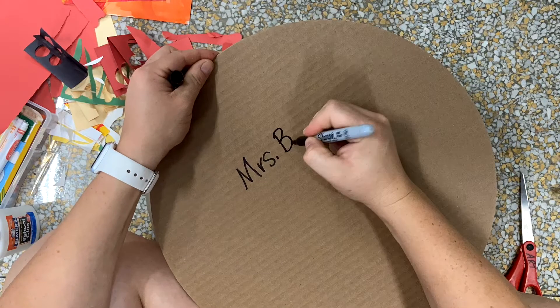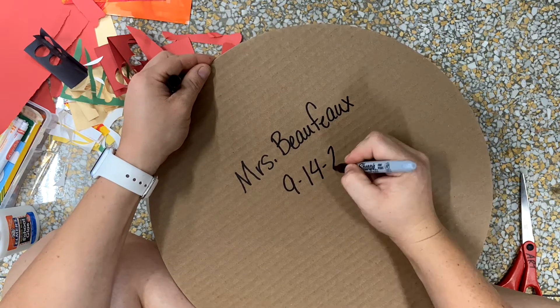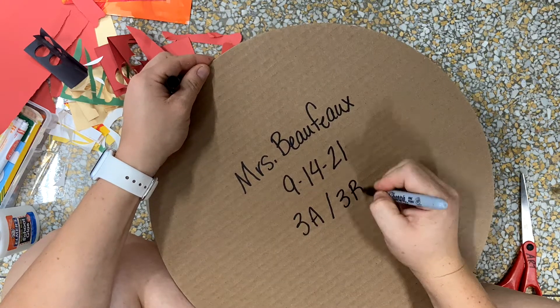As we always do, we're going to start with our name, date, and class written in permanent marker on the back of our piece of corrugated cardboard.